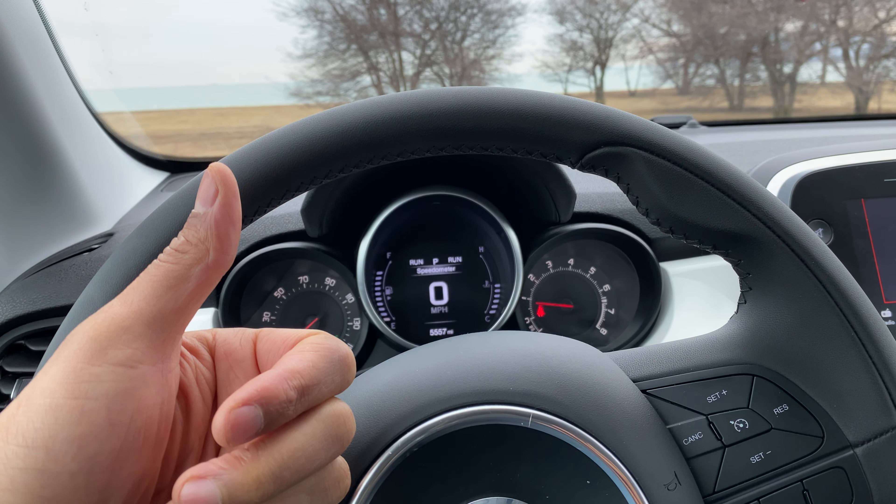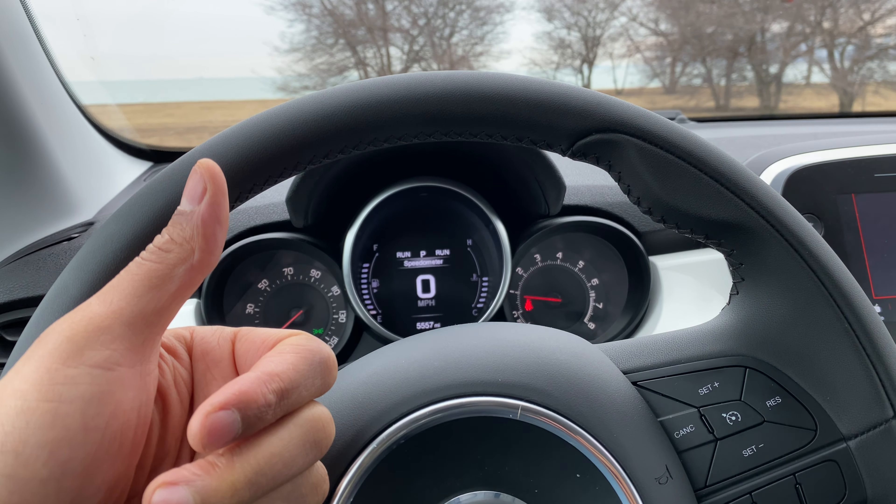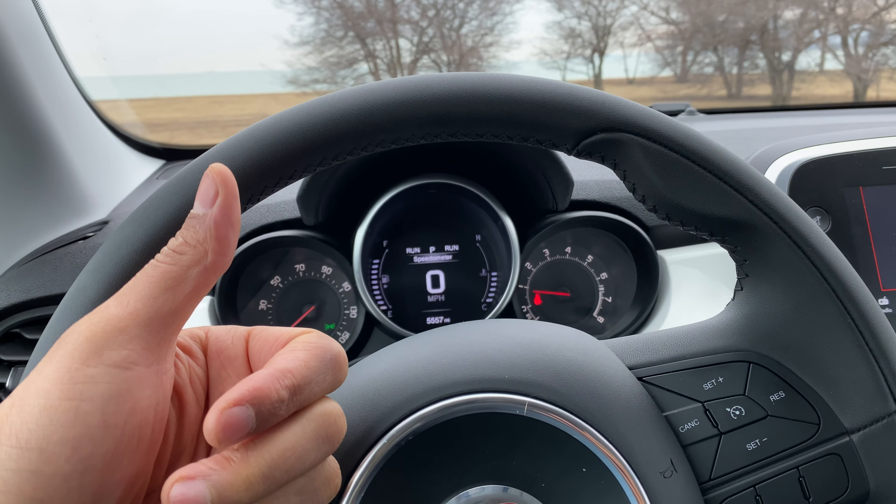Today I have a Fiat 500X and I'm going to show you how to brighten and illuminate the instrument panel lights and dim the instrument panel lights. But before we get started, can you give me a thumbs up and also subscribe to my channel for more content like this. I'll appreciate it tremendously.